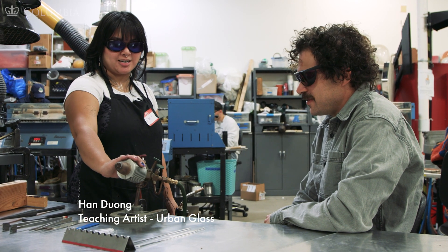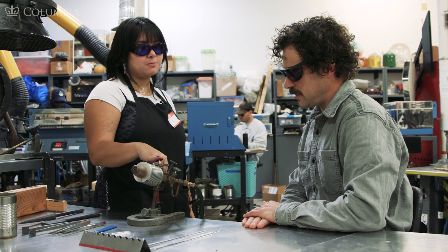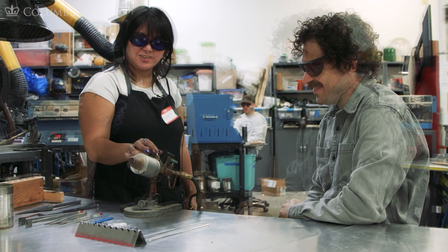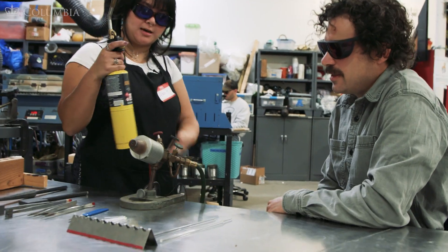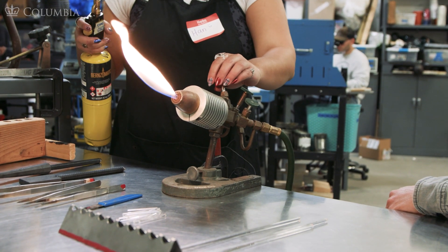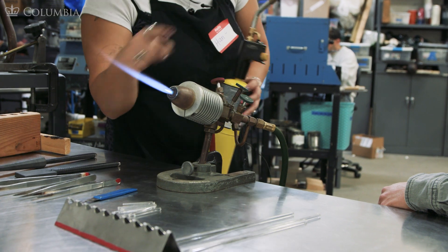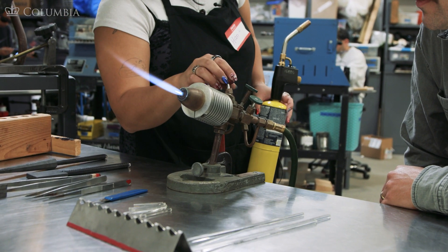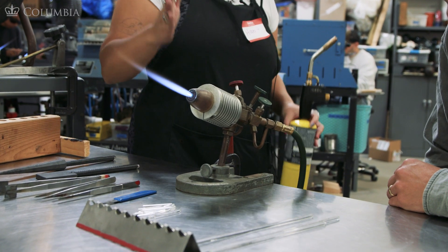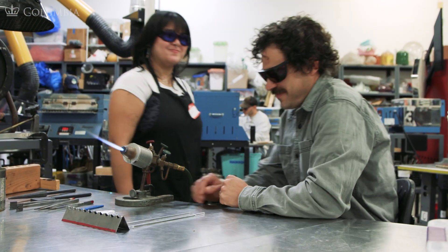Let's get your torch set up. To start, we always want to follow the acronym POOP — that means we open the propane first, then we open oxygen, and we turn it off in the opposite order. So we open up our propane, we have a map gas torch here, light the torch, and now it's on. Reduce our propane just slightly and open that up. We want to make sure that we have a tight cone — this is the hottest part of the flame. If it is too faint, it's not going to be hot enough to melt your glass. This will also make sure you have nice directional heat to melt all of your rods.